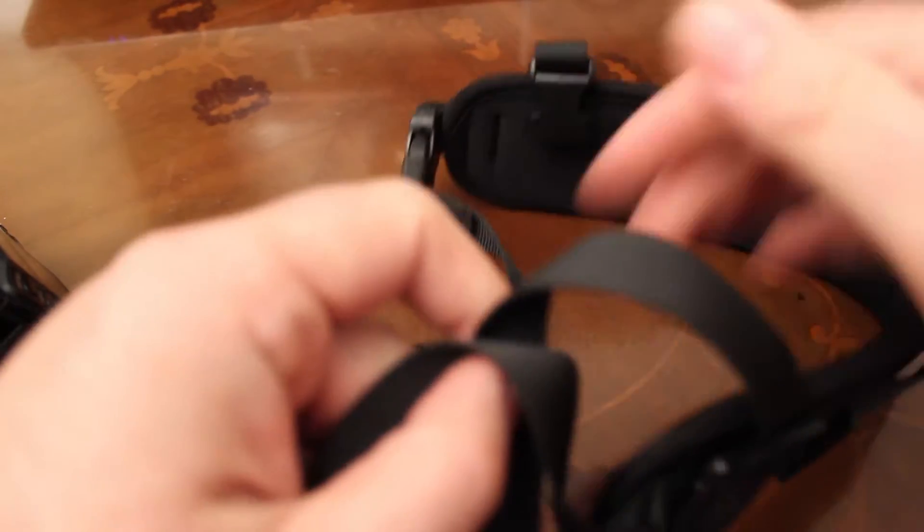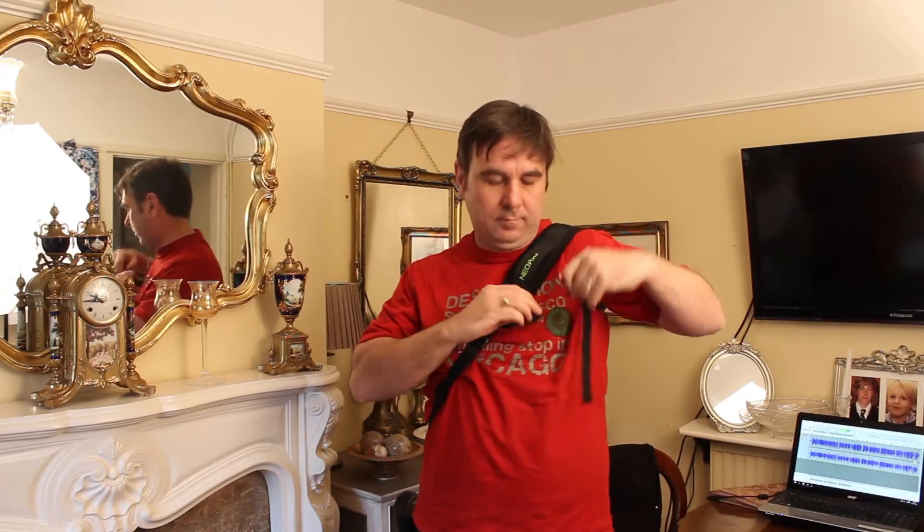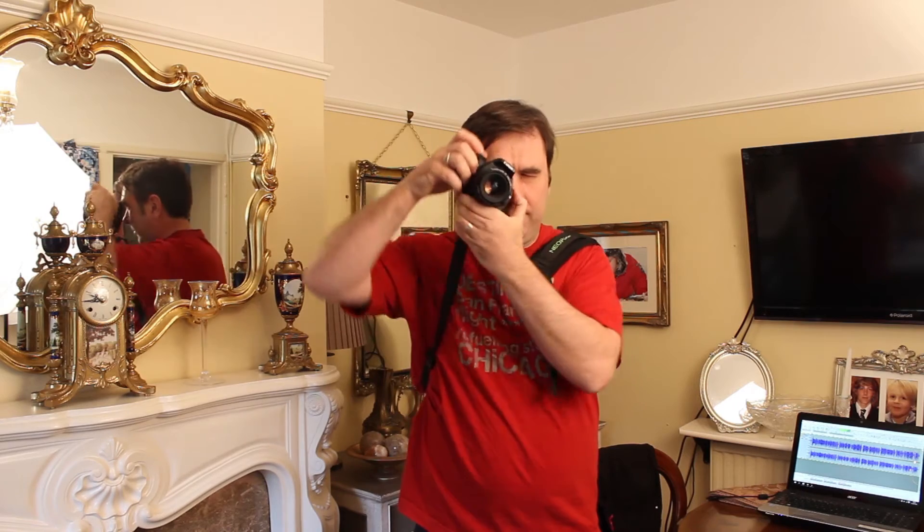This underarm strap is removable, which I might well take off to speed up putting on and taking off the strap, but that is at the expense of the strap sliding backwards and forwards — so you'll have to give it a go and see what works for you.